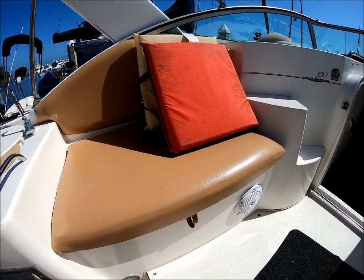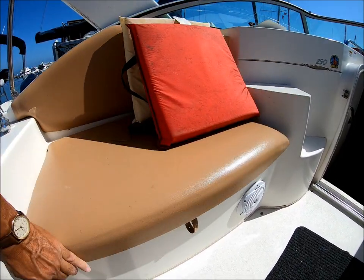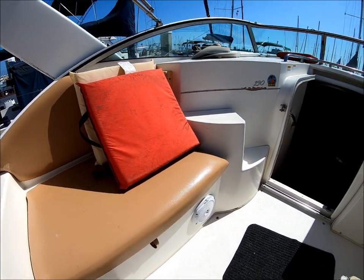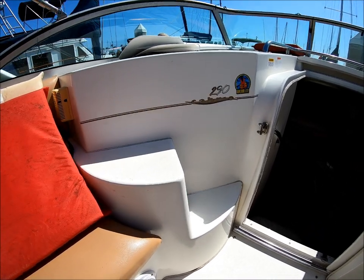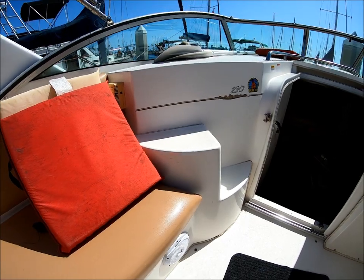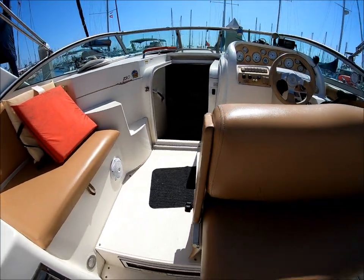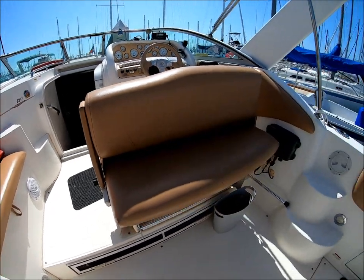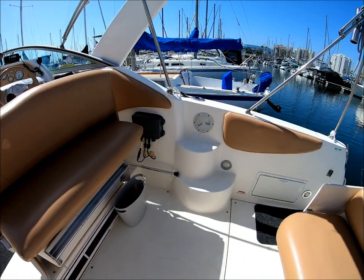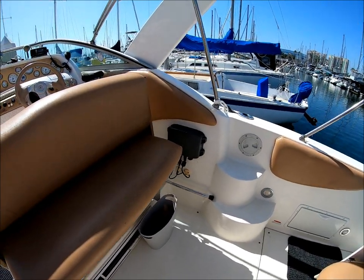There are loads of storage here, and then access to the bow on this Larson Cabriolet is nice and easy. We've got formed-in fiberglass steps to go out through the center, and right over here on the side of this seat we've got more steps, so if you want to just walk down the gunnel you can.